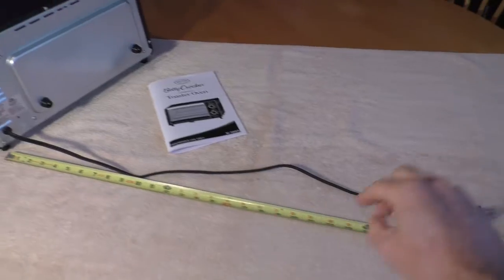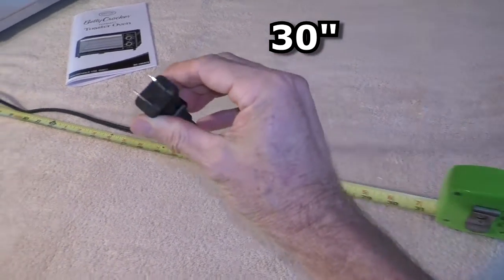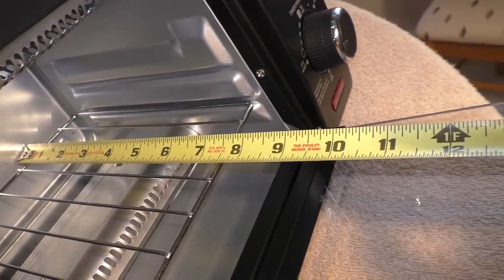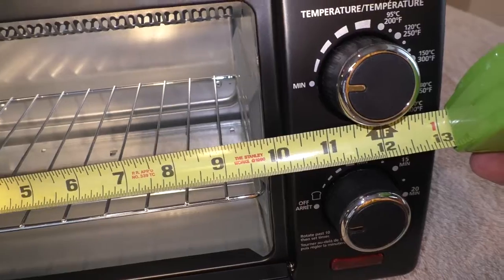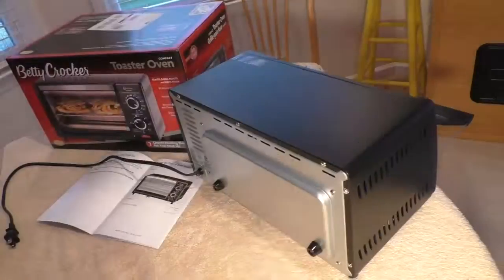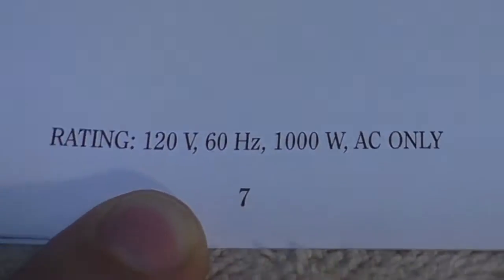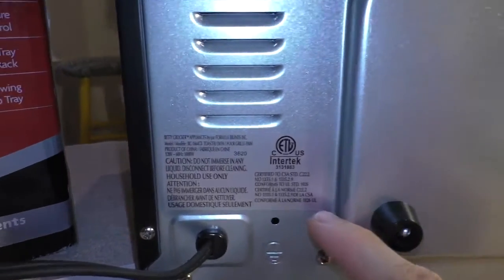The power cord is 30 inches long and it's a two-prong plug. The usable space inside the oven is 8 inches by 9 and a half inches. The main reason I bought this is it's supposed to be 1000 watts and I want to use it on a battery power generator.